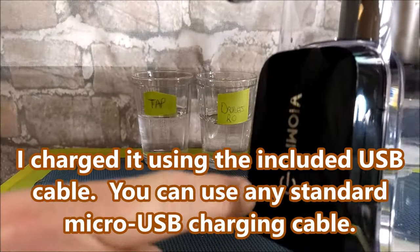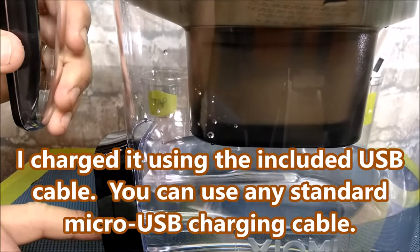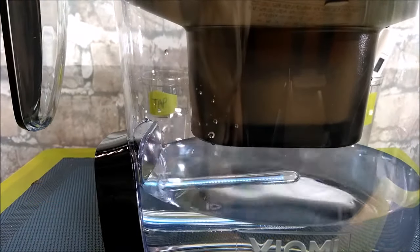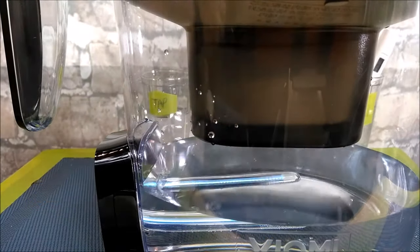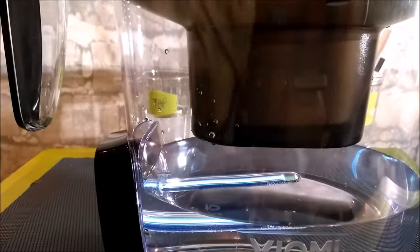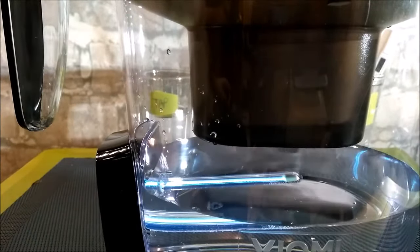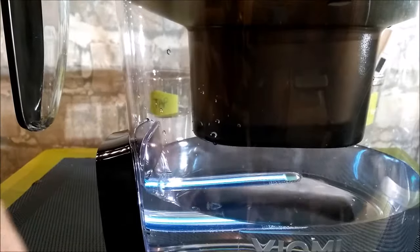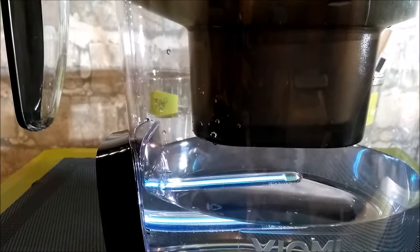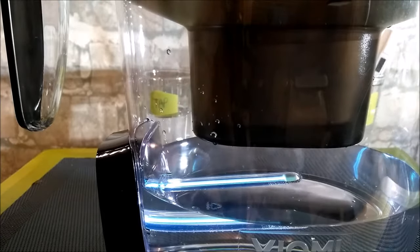There's a battery pack here and a power button. Let's turn some lights off so you can see it better. There you go — you can see that light in there. That is an ultraviolet UV light; it's been proven that that kind of light kills viruses and some other things, so that's a really good thing to have.